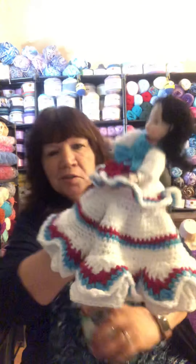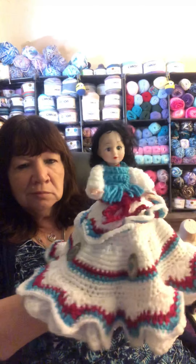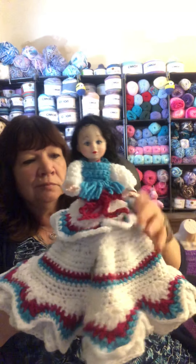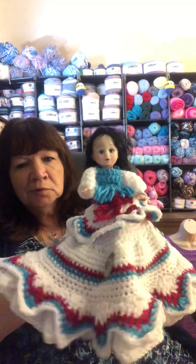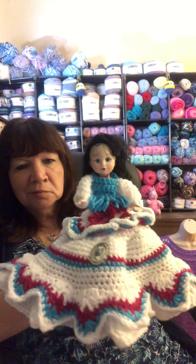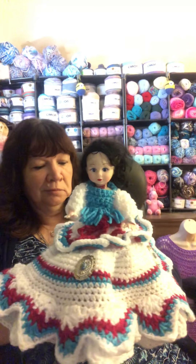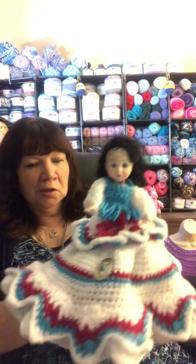This is another air freshener. She's a little — I guess Indian princess, if you want to call it that. She's really easy to make, all single crochet.